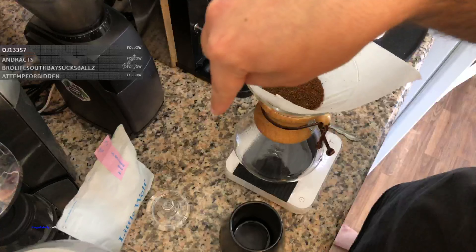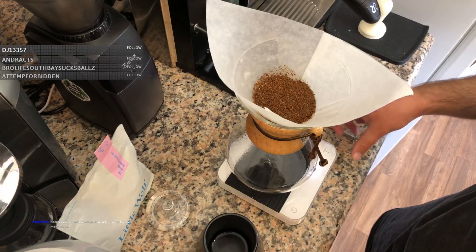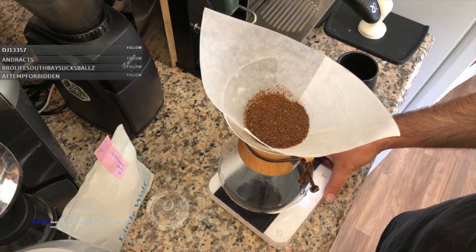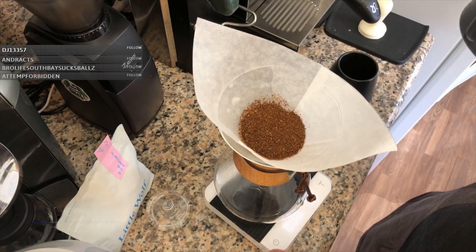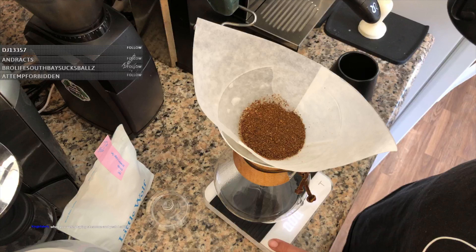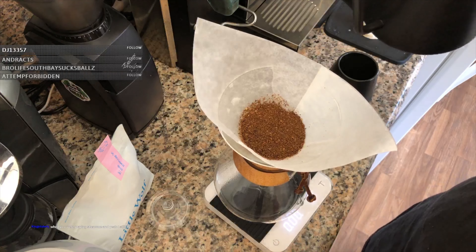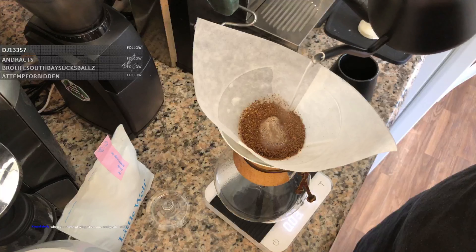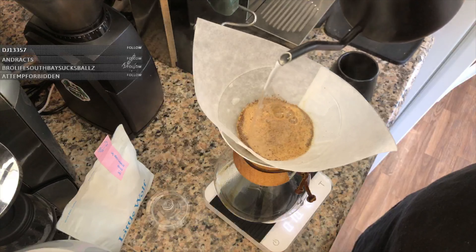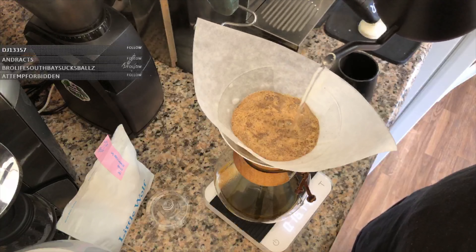We do a 3-to-1 ratio, so there's 40 grams of coffee — we're going to add 120 grams of water for the bloom. You can see what I mean — as the water is hitting the flat coffee bed it's spreading evenly. If it wasn't flat it would be all over the place and uneven. So we get this to 120 grams.